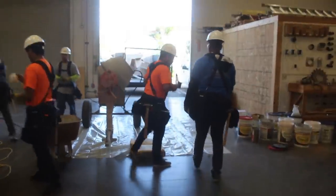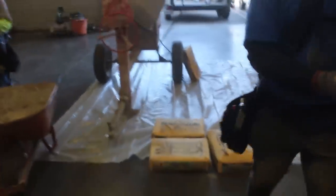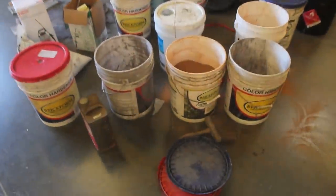Hi, this is David Odell with Odell Complete Concrete. Here we are at Hope Builders Facility. This is where they learn to do everything — get certified to do everything that they do.